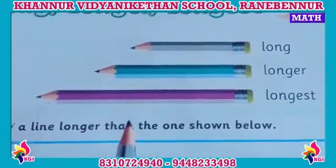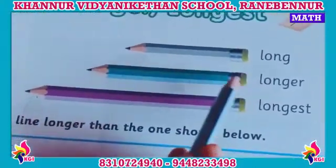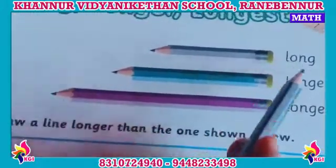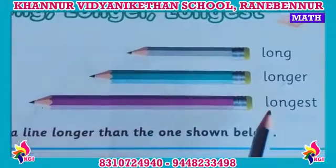Longest. Okay children. Now, the meaning: this is the first pencil — see its length. Which one is bigger than this? Longer. Long, longer. And this one is the longest. Long, longer, longest.